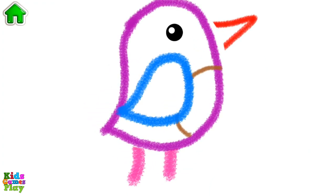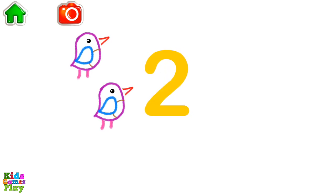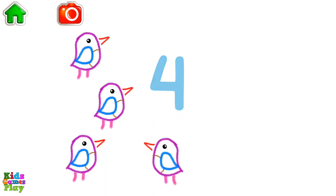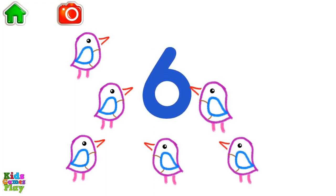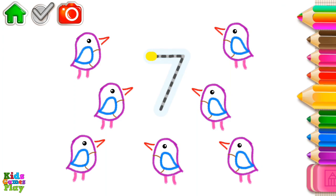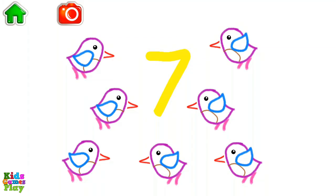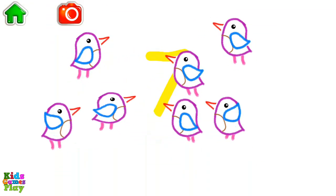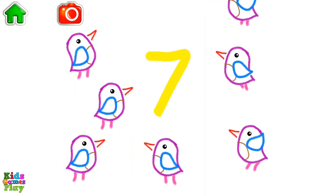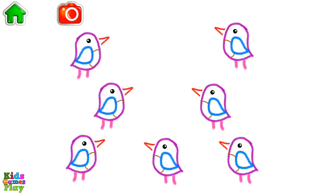Excellent! Let's count the birds: 1, 2, 3, 4, 5, 6, 7 — seven birds! Write the number 7 and the birds will come to life. Seven birds!